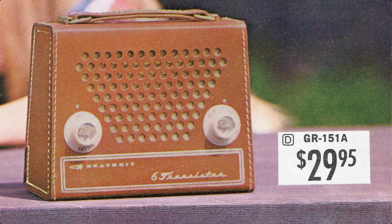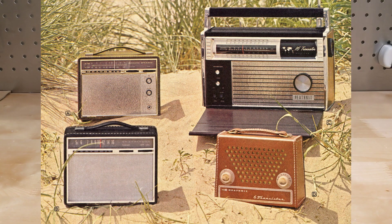The GR-151A was one of a number of AM radios sold by Heathkit over the years. It was offered from 1965 to 1970 at a price of US $18.95 to $29.95, depending on the year.